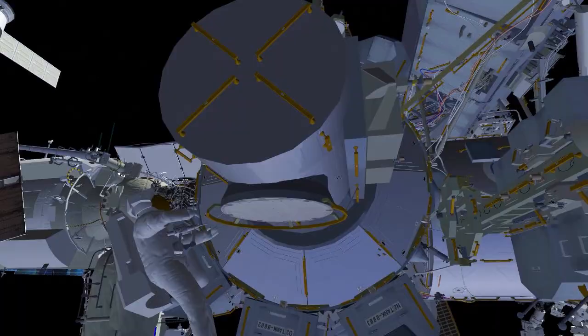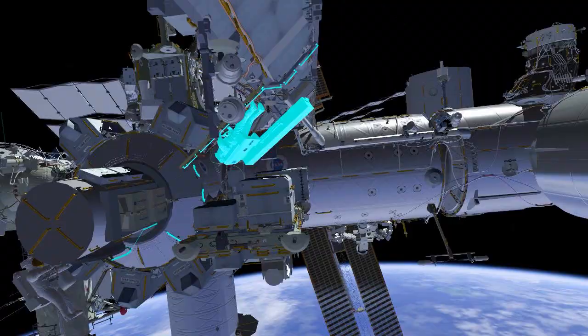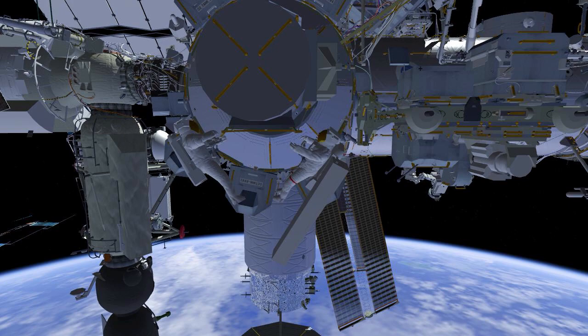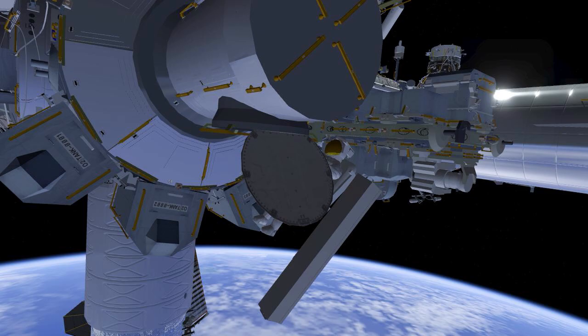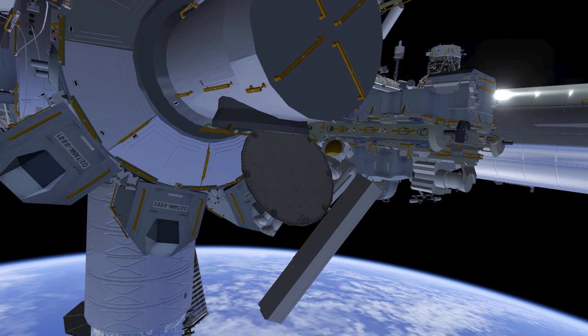Both crew members will meet back at the airlock. They'll open up the thermal cover and stow the bags they've taken out with them into the airlock. Nicole will lead back inside and Koichi will follow. They'll close the thermal cover and then the hatch inside, and that will end US EVA 84.